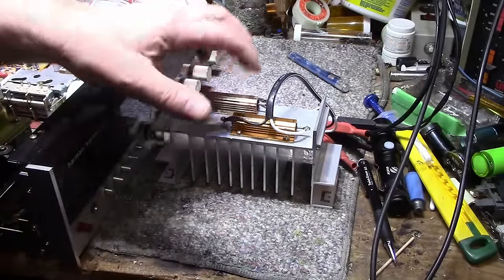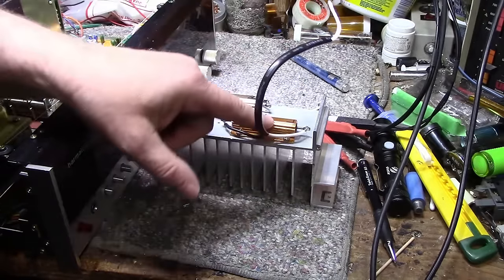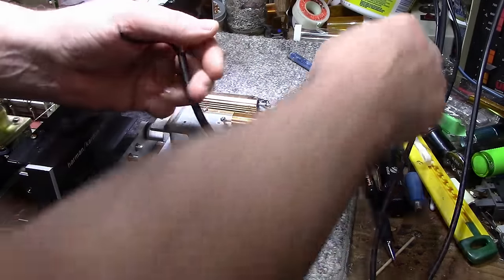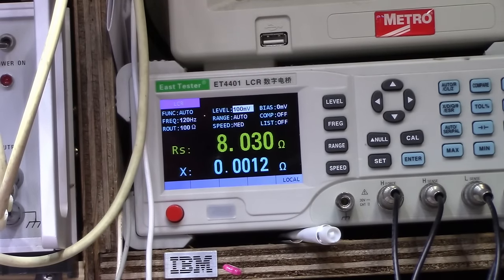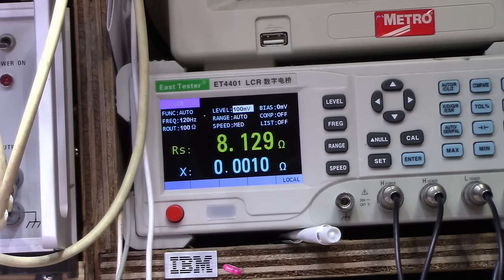Something I don't do often enough is check these load resistors — they take a beating. I've put several hundred watts through each one, and they're only rated at 100 watts at 8 ohms when properly heat-sinked. I'm going to connect them up and test whether they're still accurate. The first one is still good. The second one is out a little bit — not bad though, still probably within tolerance. It's seen a little more stress but I'll run with those.